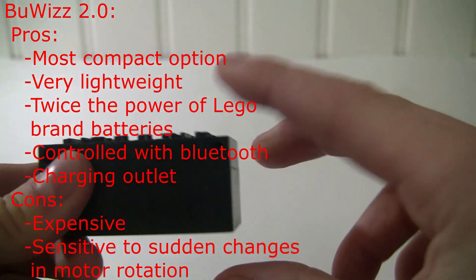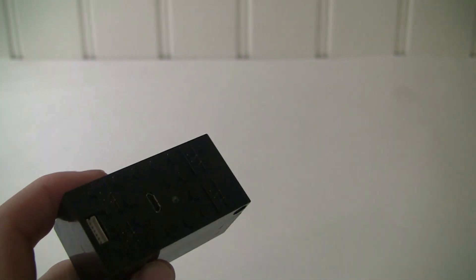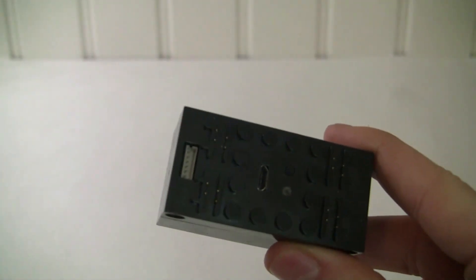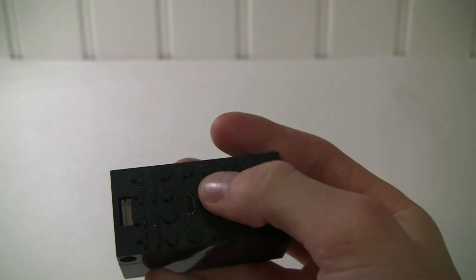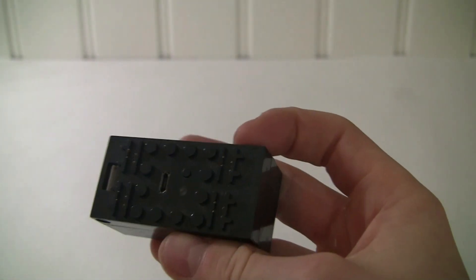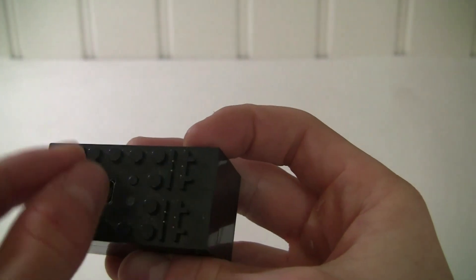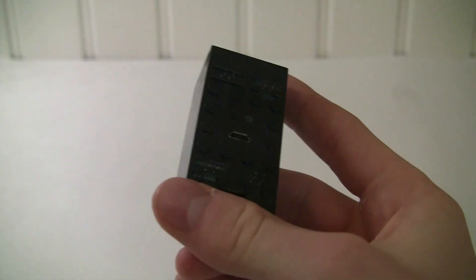It's like four by four by eight studs and you get these four power functions ports. You don't need to worry about any of these in your robot — forget about those. This is Bluetooth and I'll show you how to set this up in a bit. There's your little power button here — sometimes it takes multiple times to click it to actually turn it off. The big thing I really like about these is you can just plug in your charger; you don't need to open it up every time to replace batteries. It has a LiPo inside — you get like twice the power from a Lego battery pack, even with a much smaller size. The downside is it's really expensive.